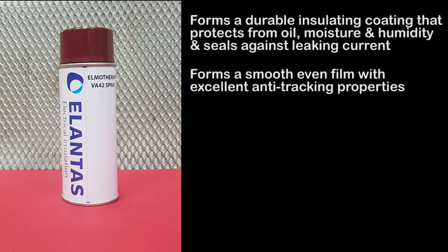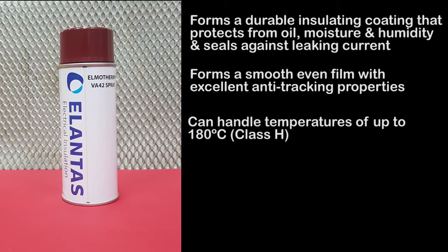Elmotherm air-dry varnish can handle temperatures of up to 180 degrees C, meaning it is able to be used in electrical applications up to class H. It also contains a user-friendly low-hazard fungicide which conforms to international standards.